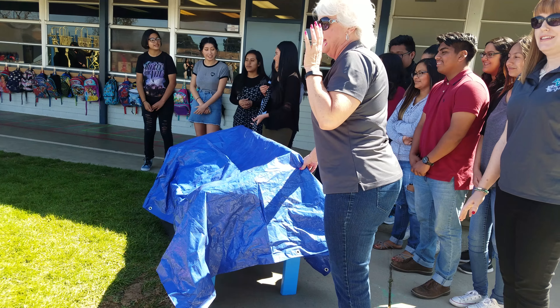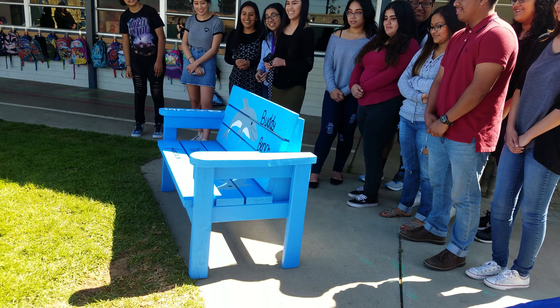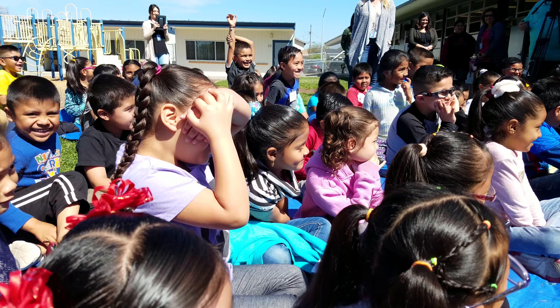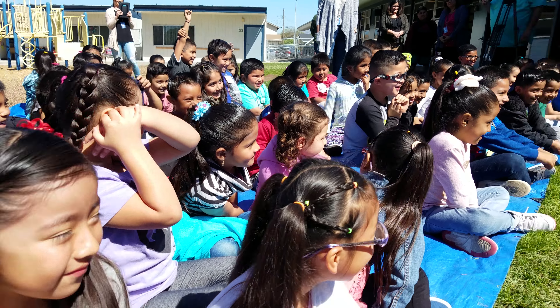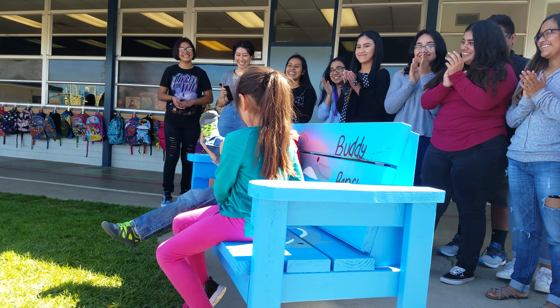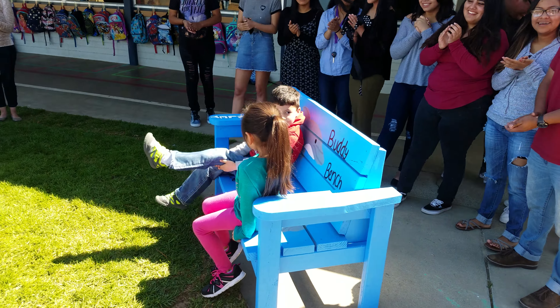One, two, three, one. It's open. It's open. It's going to come over. And what are you going to say? Is that a yes?